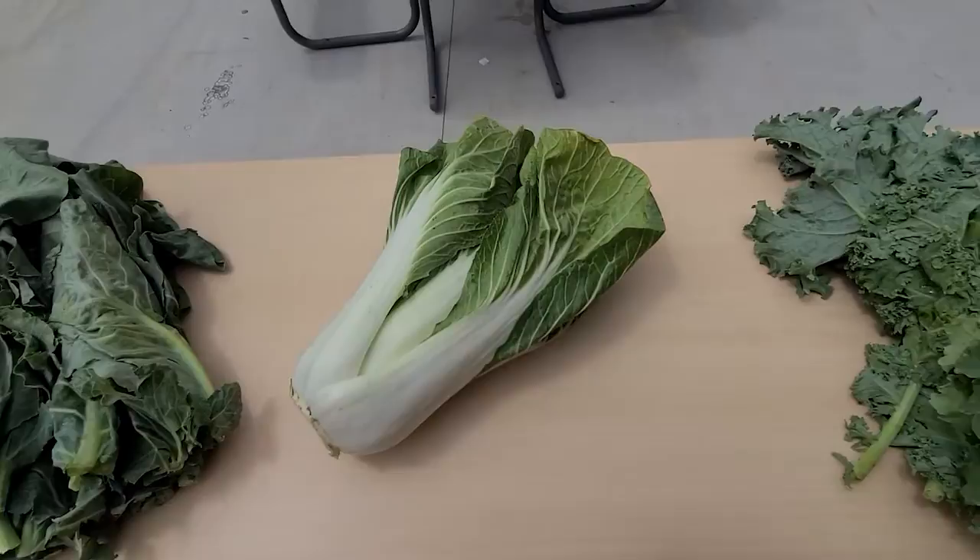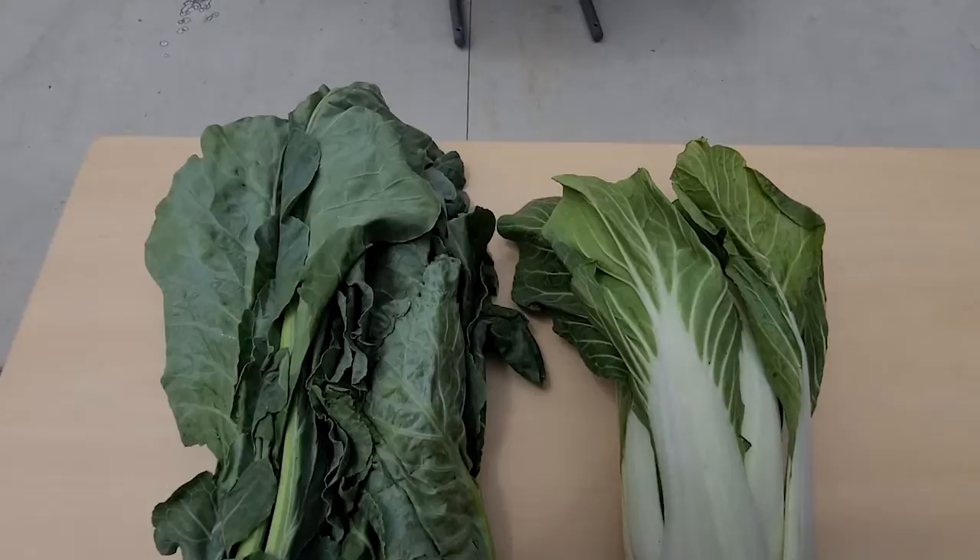Greens like bok choy and collards are a good source of calcium. Calcium works with vitamin D and phosphorus to build strong bones and teeth.